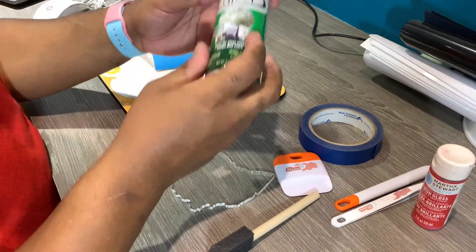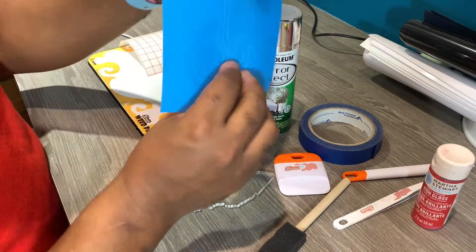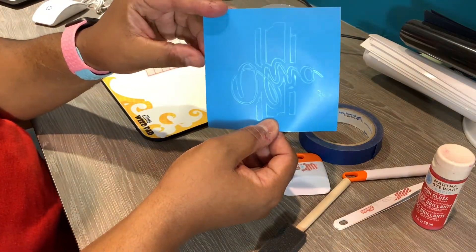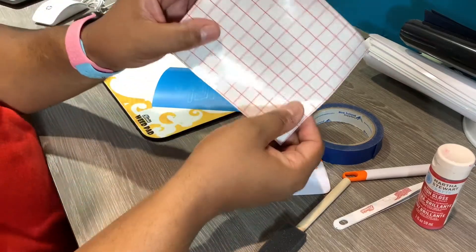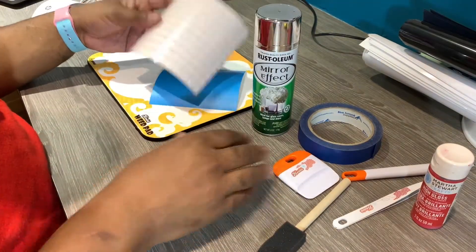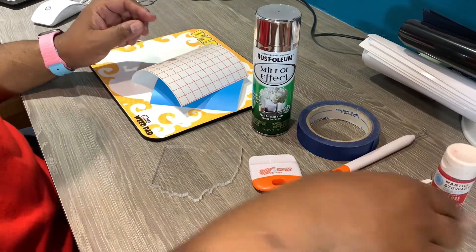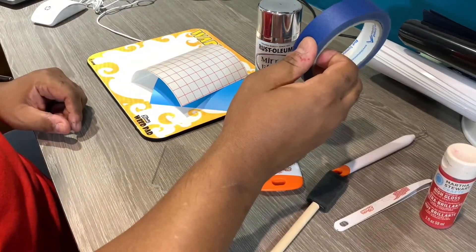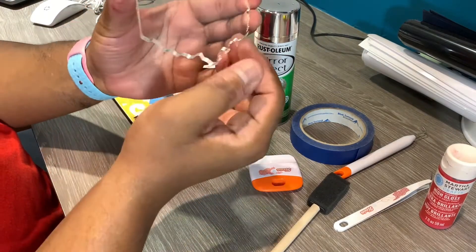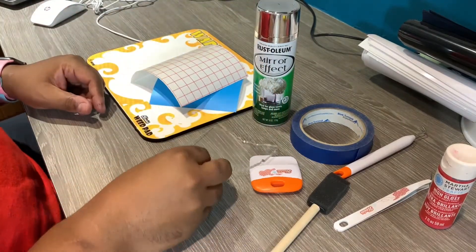We are going to use the Rust-Oleum mirror effect spray to do our base layer. The mask we're going to use is Aura Mask from Oracle, the same company that makes vinyl — this is their special vinyl just for masking. We're going to use our transfer tape to transfer the mask onto our acrylic. A squeegee, a pick tool, a paintbrush for when we do our details with our two paints — we're just using Martha Stewart. And we're going to use some painter's tape to cover the edges when we spray so our edges stay clean and beautiful.